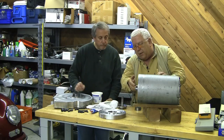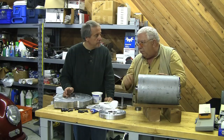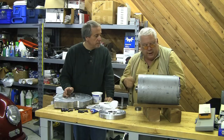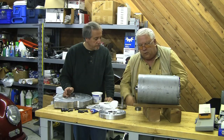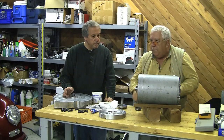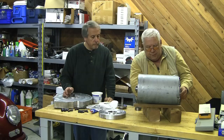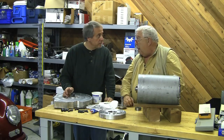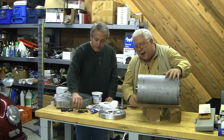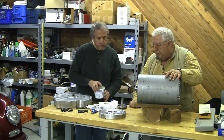We simply pulled the bearing off the other end of the rotor, pressed on the new one. I spliced in some four-wire pre-made cable onto it. We fed that through the back of the motor, carefully put the rotor in until the bearing seated, keeping a little tension on that cord and not ripping it off — not this time. So we got our harness back together and our rotors in there. Now we're ready to put on the end plate.